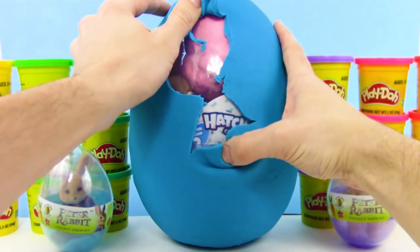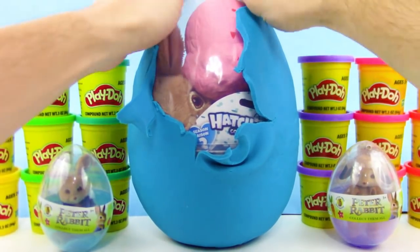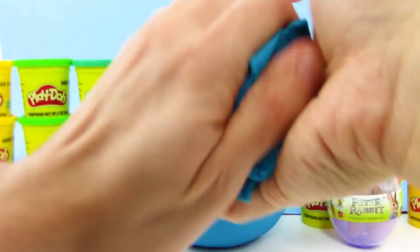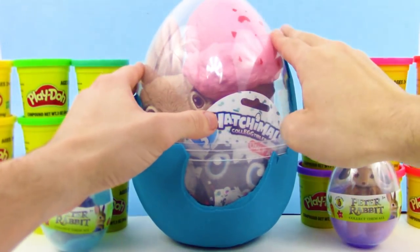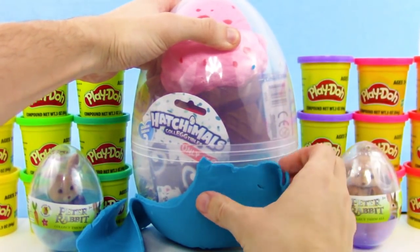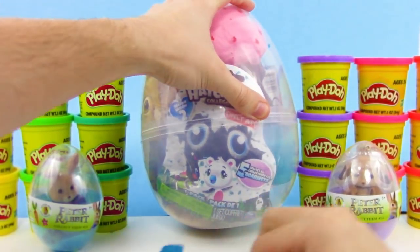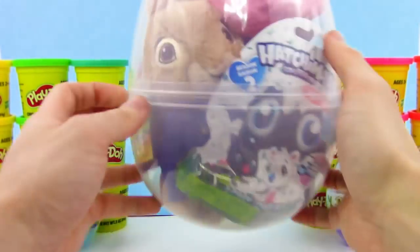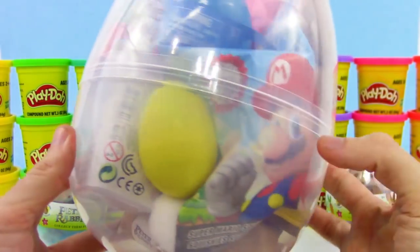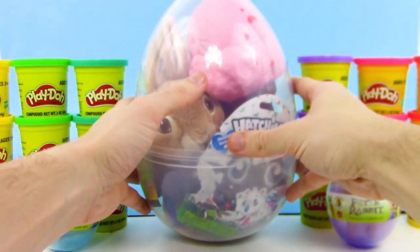Now we have the huge Play-Doh egg — let's get the Play-Doh eggshell off. I can see some cool stuff. I think I see Hatchimals, we got some Peter Rabbit, awesome! We got Play-Doh to squish between our hands. This egg is filled — we got a squishy here, we got a bunch of eggs. I think I see some Num Noms, got Mario, awesome. There's so much stuff in here, I can't wait to dive into this.